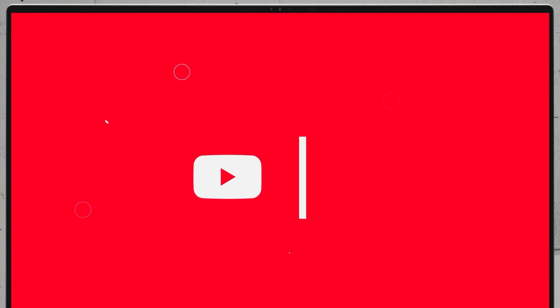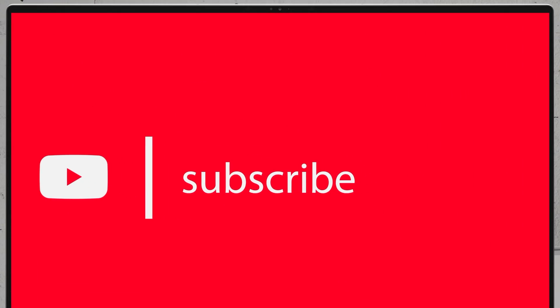If you'd like to see more disassembly videos, please like this video. For more videos of the latest notebooks, we would highly appreciate if you hit the like button and subscribe to the channel. Thank you.